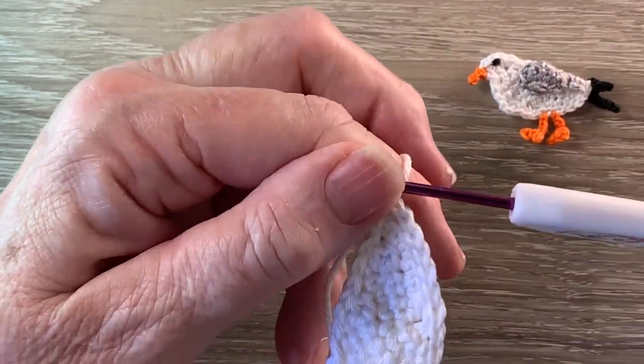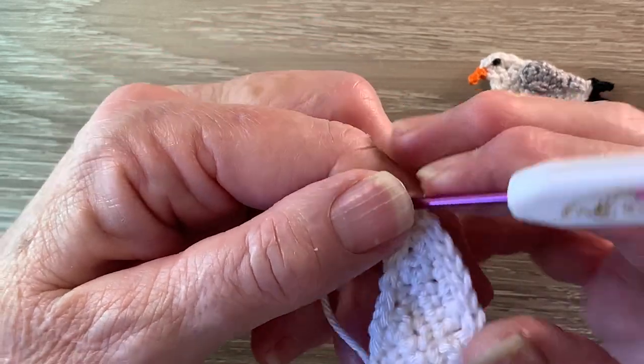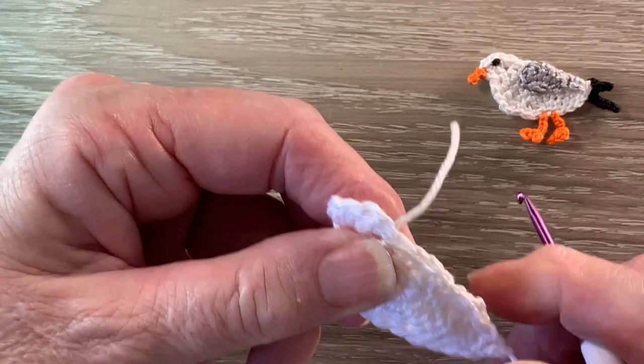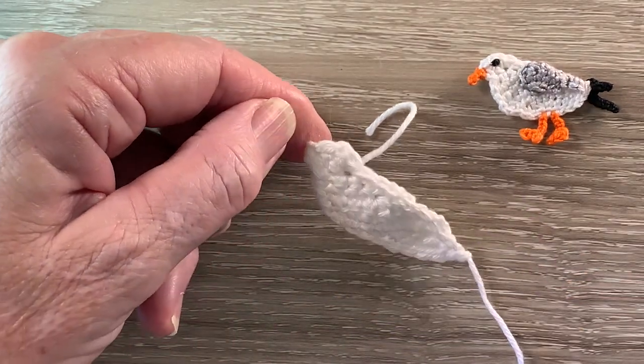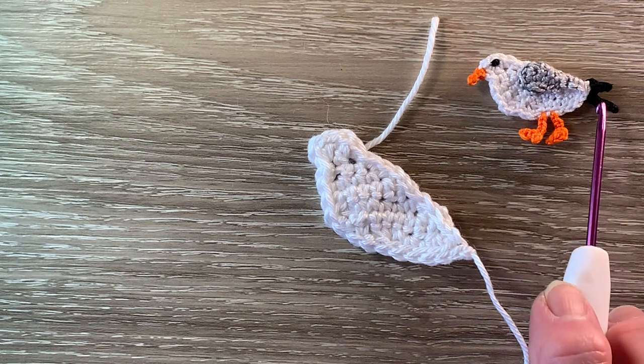When we get back to the beginning of the row we fasten off. That's the body done. I'll weave in these ends and I'll be back with the black and we'll work the tail.